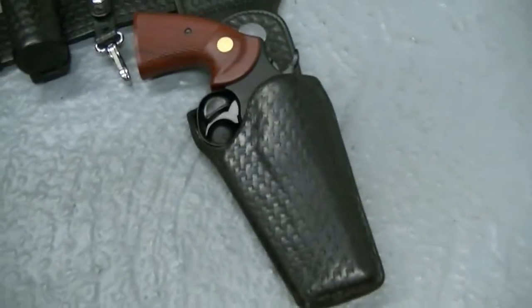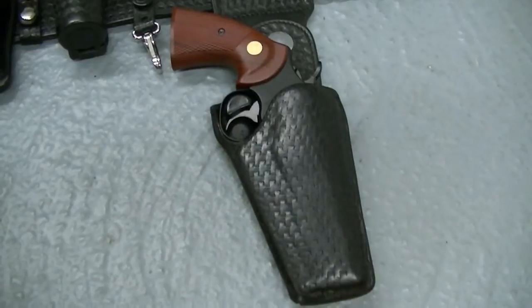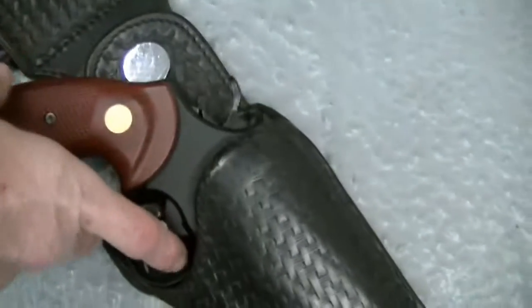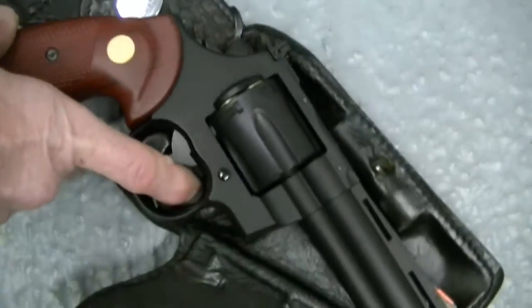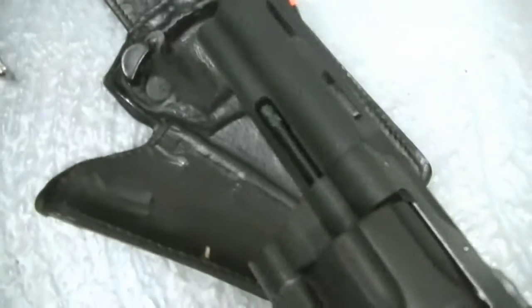It's so rare to get, because most of the Safety Speed rigs were made for Smith and Wesson K-frames. But what you do is, when you want to get your gun out, you push that button — like a switchblade, it comes out and you can retrieve your weapon. Very, very nice.